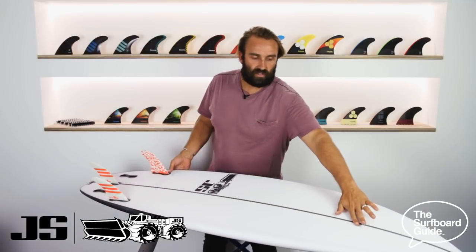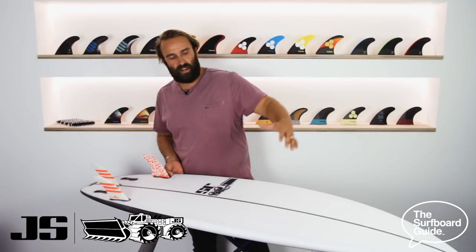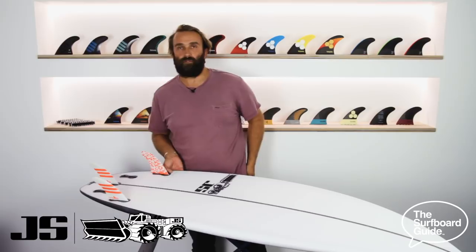Flipping over the Black Box 3, there's a single concave that starts up under the nose and goes through the board. And it's just a gentle double that comes through the fins, which just keeps water moving through the board and flowing nice and easily.